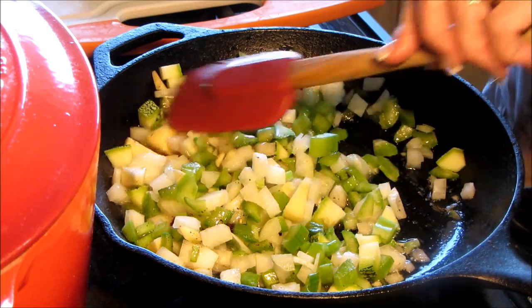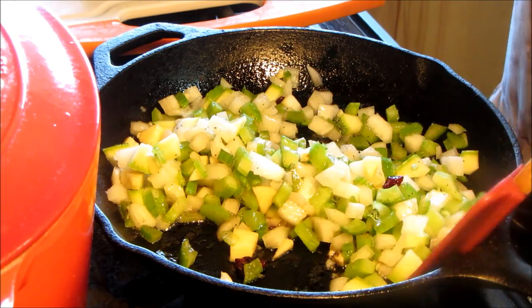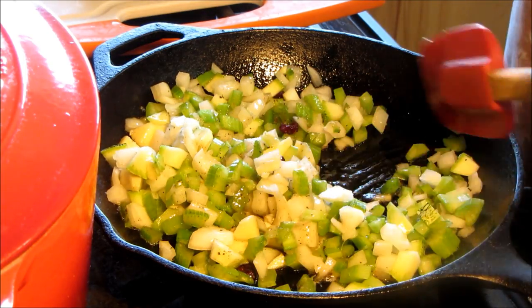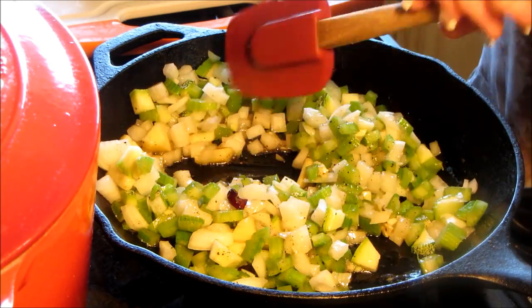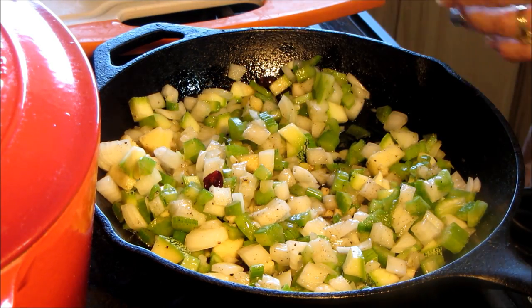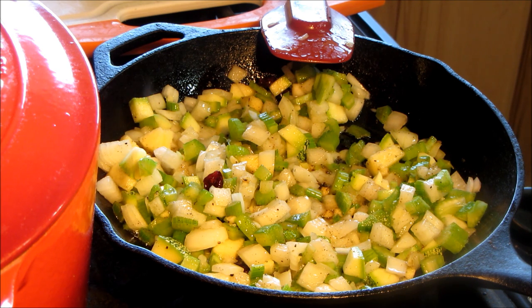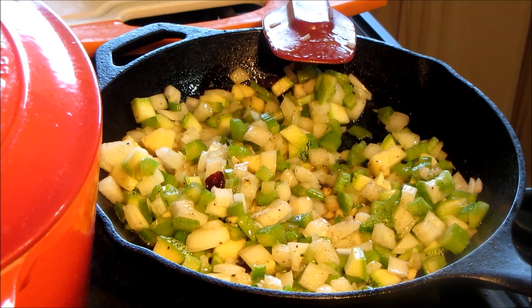When they're about halfway translucent I'm going to add the rest of the mixture. Then we'll be adding our beer — that'll be delicious. You can also do this with sausage. This is also a great filler for winter squash — acorn squash, covered squash, or any of those harder squashes you want to stuff. This is a great stuffing mixture for that. I'll bring it back when I'm a little further along and adding the other stuff.